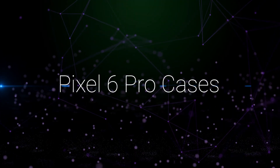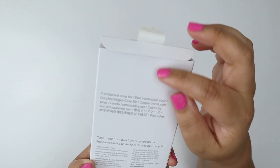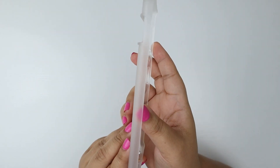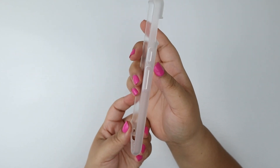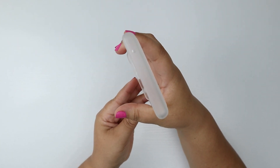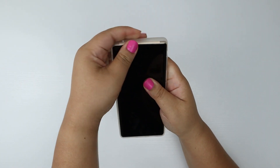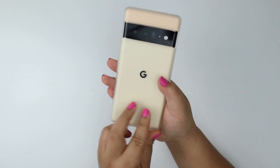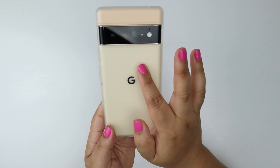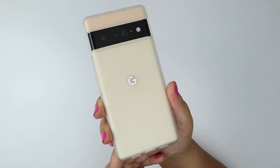Pixel 6 Pro Cases. This is the official case made by Google. It is called Light Frost and it is a translucent case — you can see my hands through it. Here's a quick tour with all of the correct cutouts. I don't like that the volume rocker is just one piece instead of two separate buttons. Installation is a snap — like legit, you just snap it in and it's done. It looks cool. I actually prefer this frosted look instead of the reflective glass look, so I think this case is pretty cool.